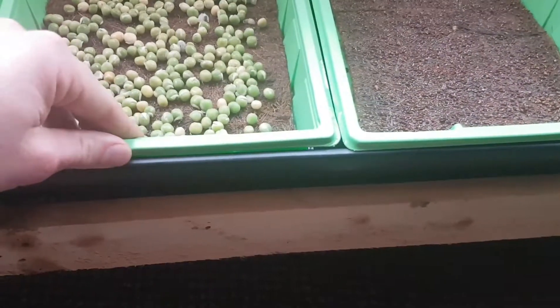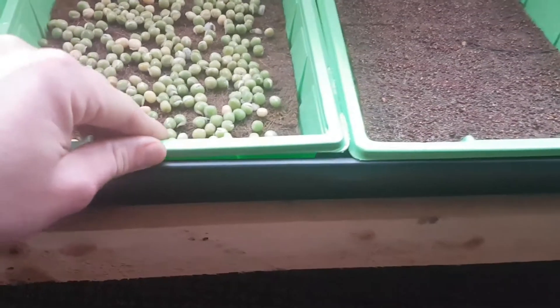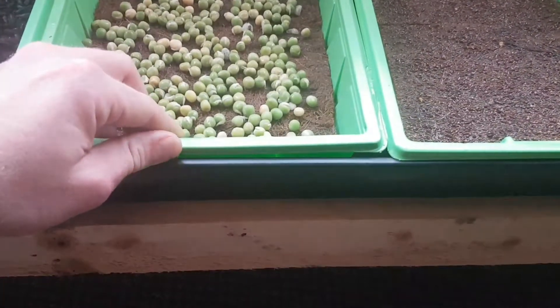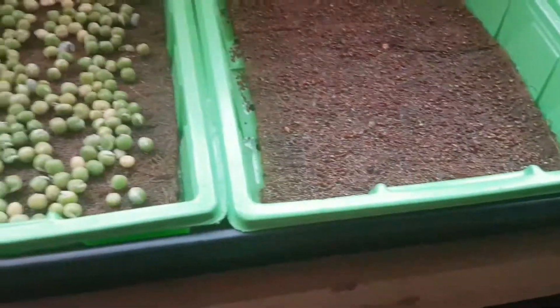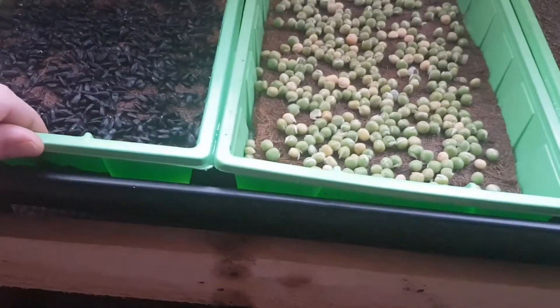I'm doing kind of a hydroponic system, but nothing's automated or anything like that. You can see I've got a bit of water under there just to keep these coconut mats damp, and then as the water drains out I'll just top it up.